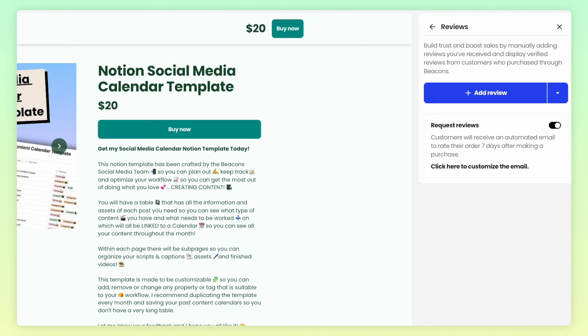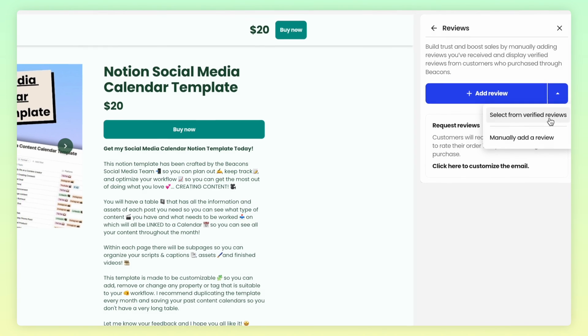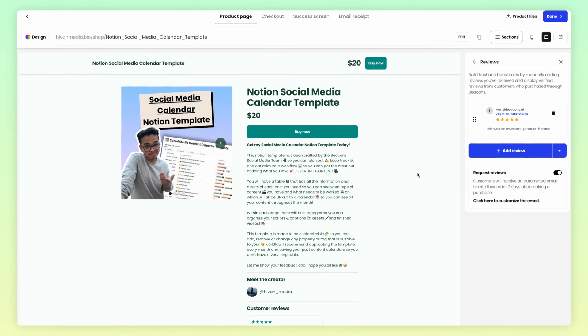You can manually add a review here in the case that one of your buyers has told you that they liked your product but didn't make a review yet. Or, click the down arrow and choose from your set of verified reviews. Click the reviews you want to display, press Add, and now your reviews will be listed on your product page.